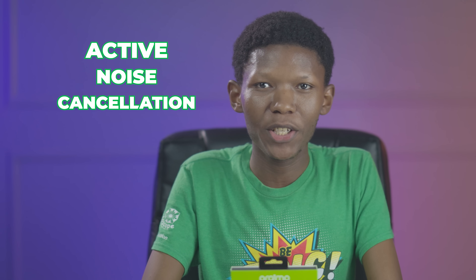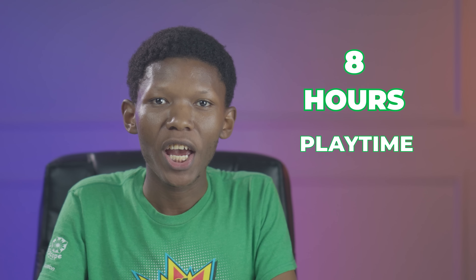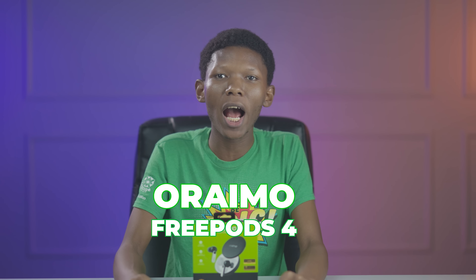Active noise cancellation on a budget, long-lasting true wireless earbuds that can go up to eight hours of playtime, heavy bass technology, IPX rating, Type-C quick charge, three listening modes including transparency mode, and noise reduction in calls. I'm talking about Oraimo's latest audio accessory. From TechWiz, I'm George Kamau with the Oraimo FreePods 4 unboxing and full review. Let's take it and go.